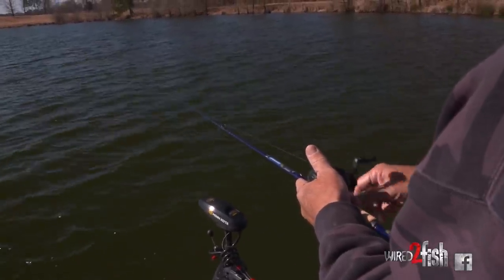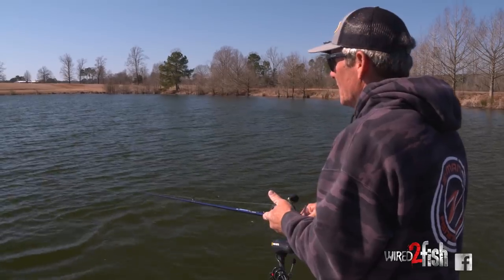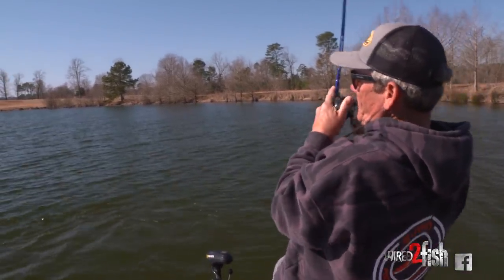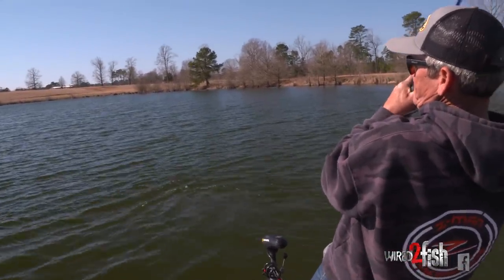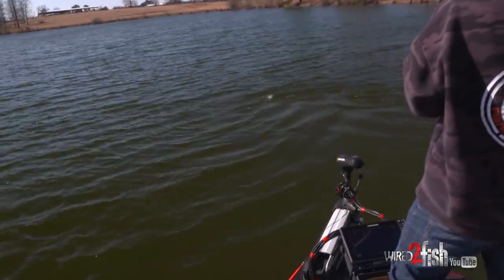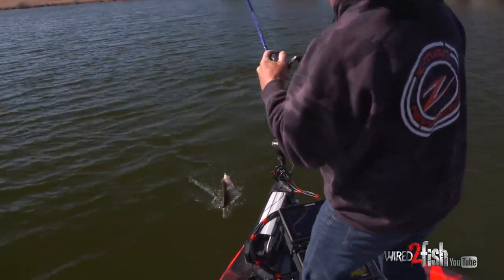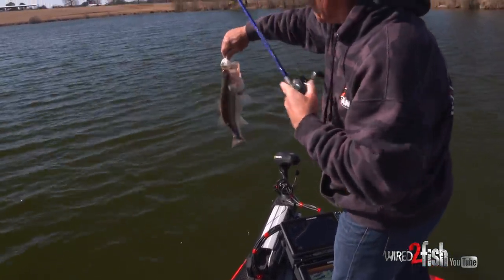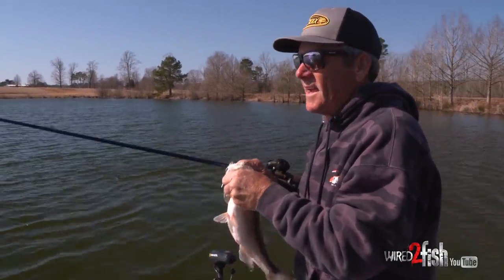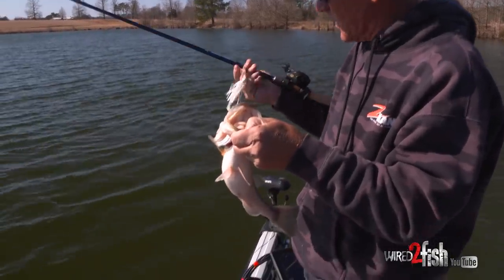Now I actually have a pretty high speed reel. This is a Lew's Tournament Pro — it is an 8.3:1. And this is the reason that you need that 8.3:1. That one smacked it! Lookie there — another good little chunk. I saw some shad, and I saw the bass up underneath them with my forward facing sonar.